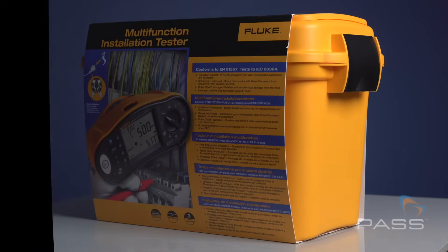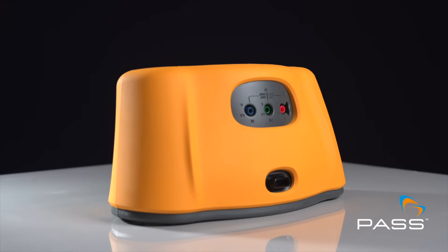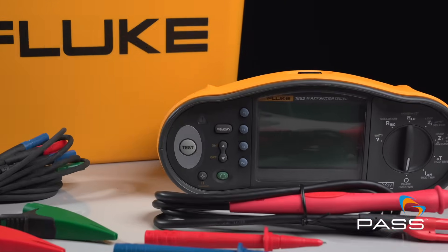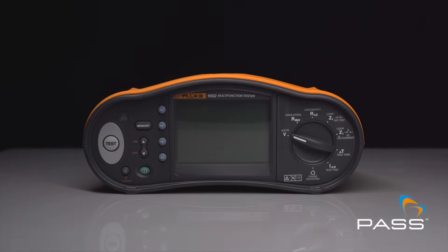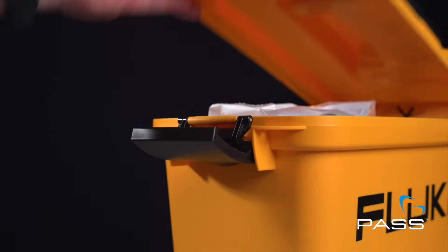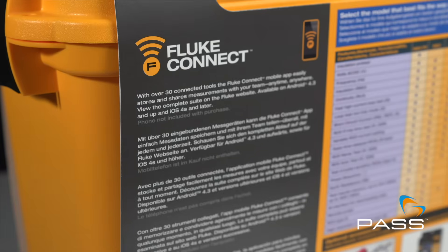Step into the future of testing with the Fluke 1662, where design meets functionality. Insulation resistance measurement and continuity testing are just the beginning. A robust design ensures the 1662 is your trusty companion for all your testing tasks.